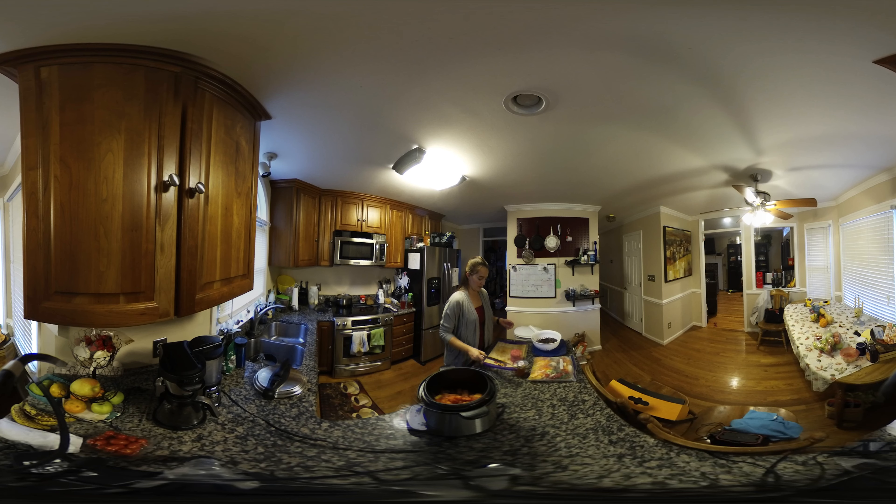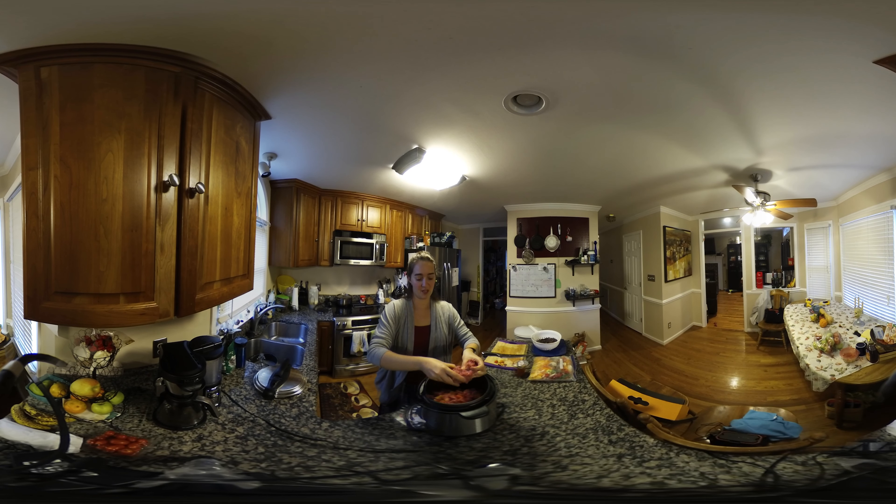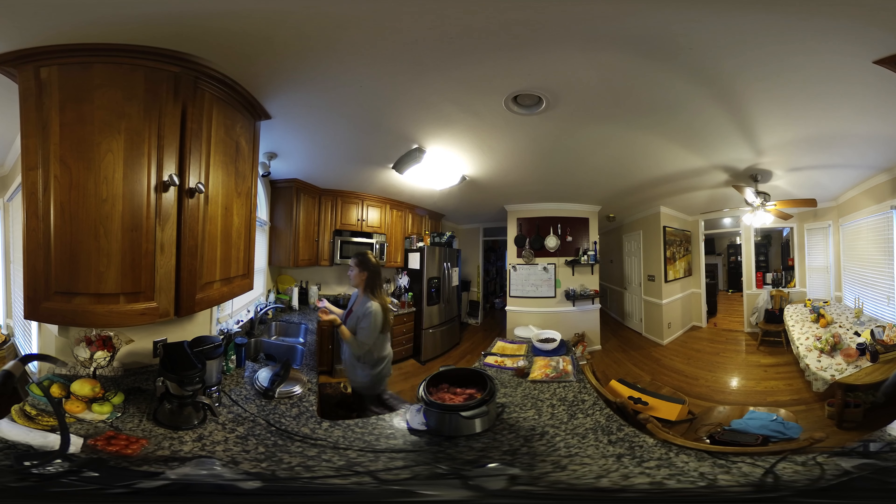So I'm just throwing my tomatoes in there. I'm gonna break up the ground beef and sprinkle it in because it's going to cook with the pressure. You can brown it beforehand if you want to, but I like just having one dish to wash after dinner. I'm a big fan of one-pot, everything-in-the-same-thing meals — the fewer dishes, the better. The only dishes I should have is my Instant Pot, a cutting board, and my knife, so I'm okay with that.